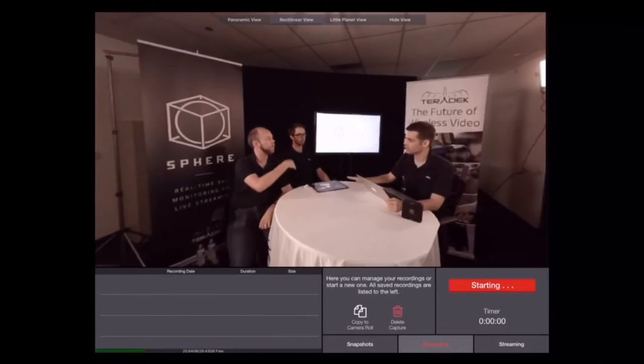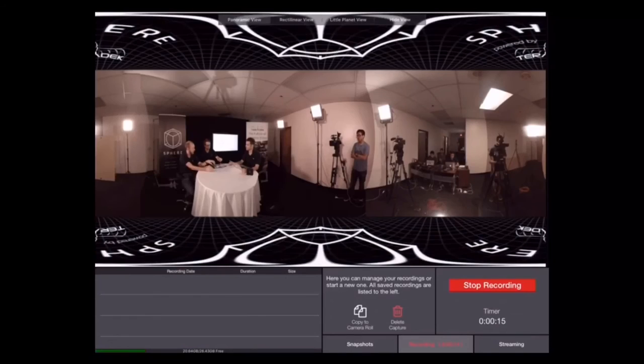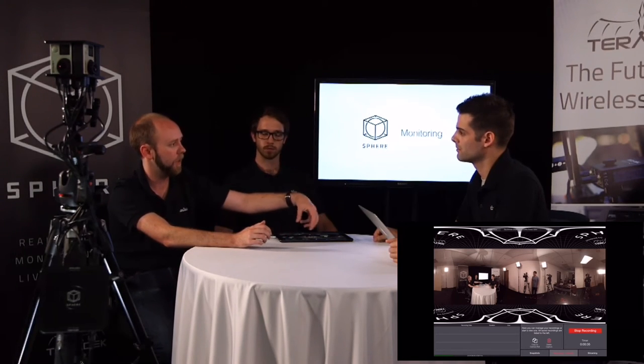For recording: there's a record tab, and it records right to your iPad while you're either monitoring or streaming. It records at the bit rates, resolution, and frame rate that you've already configured as your output — up to that 4K panoramic image. When you take that recording and view it, you're going to see this panoramic view. This is the view that's recognized by YouTube or wherever when you set that little 360 flag. So you can do your event without streaming it live and upload it later, and it will be displayed on YouTube or Facebook as a 360 video.